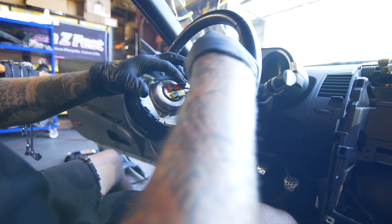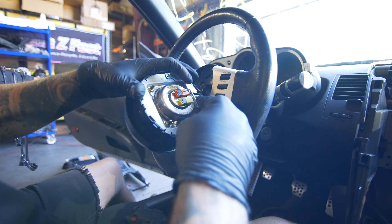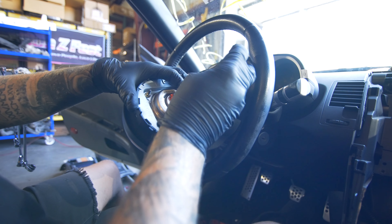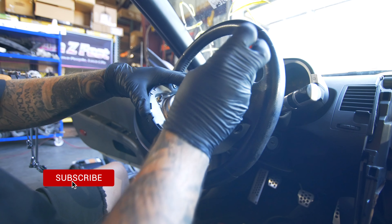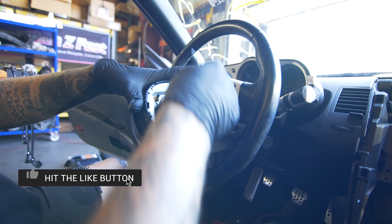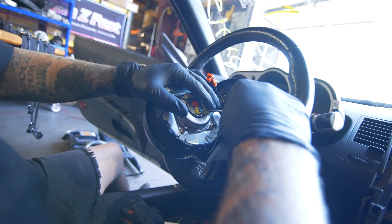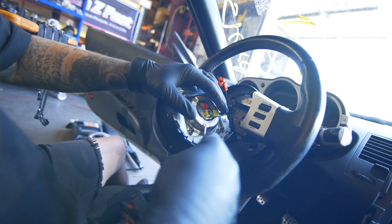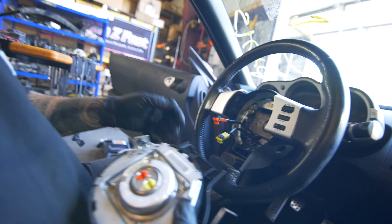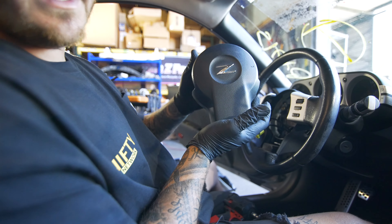On the orange plug, there's a little opening right there. I'll push the pick in there and then just walk that back up like that. Then I'll get under it with the pick and pop that off, and then go to the yellow one. It doesn't matter if you do yellow or orange first. Once that's released like that, just pop that up. And there you go — that is how you remove your airbag on a 350Z.